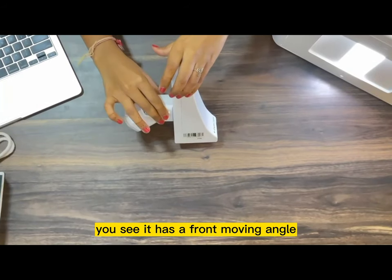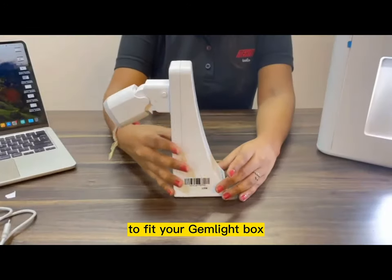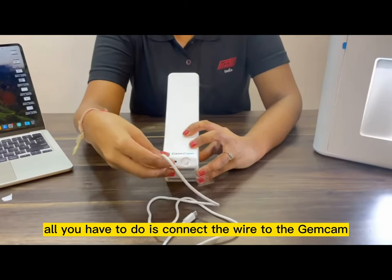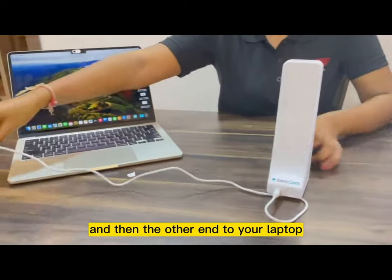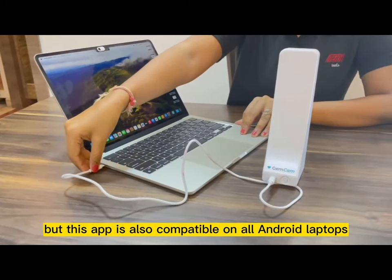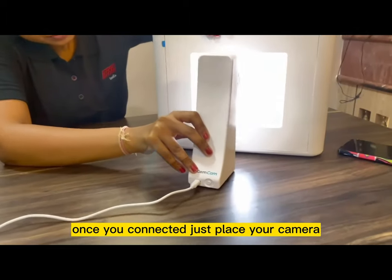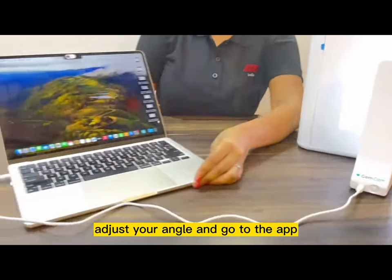It has a front moving angle as well as you can move it right from the bottom to the top to fit your Gemlight box. All you have to do is connect the wire to the Gemcam and then the other end to your laptop. Here we are using a Mac, but this app is also compatible on all Android laptops. Once you connect it, just place your camera, adjust your angle, and go to the app.